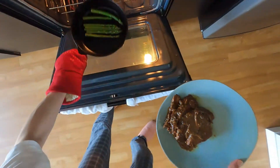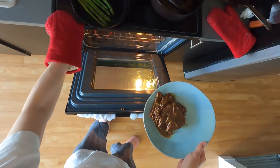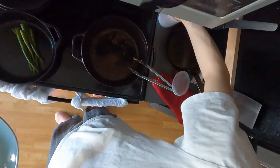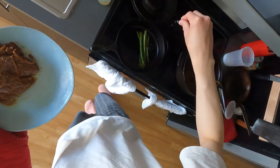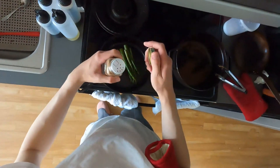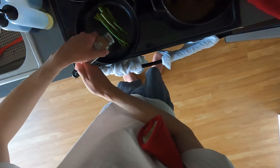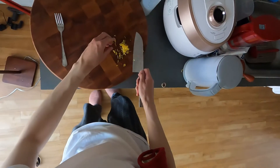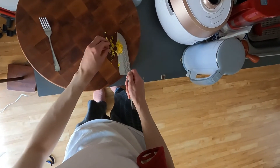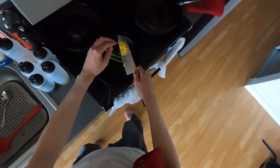Once the asparagus is done — in this case overcooked — I season it with a little bit of salt and some nutmeg. That's an odd combination but it's actually really delicious. And lastly, the lemon zest that I chopped up earlier. I give that a little stir and put it on the plate.